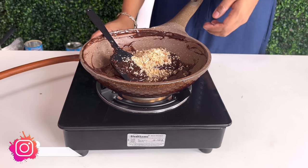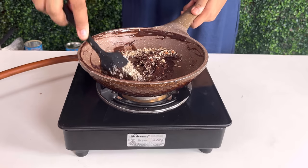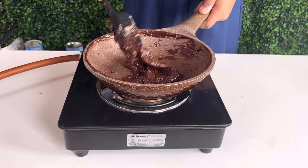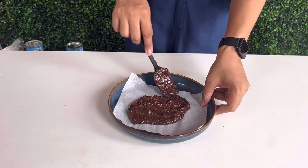Mix it and keep cooking. When the mixture is thick, add the almonds and mix well, then turn off the gas. Serve it on a plate lined with butter paper, and top with almonds.